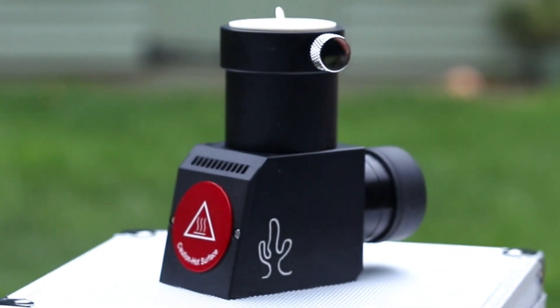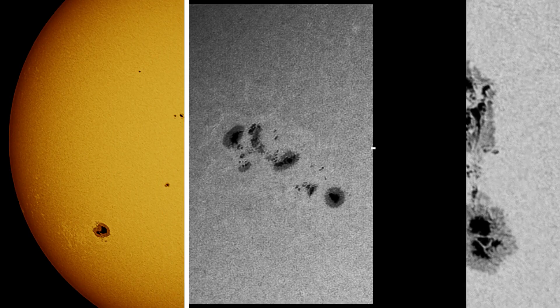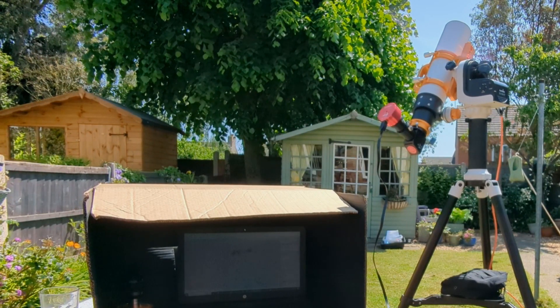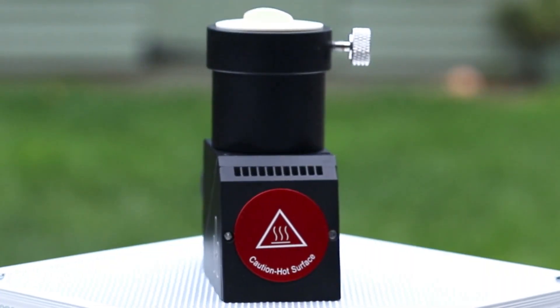Today we're diving into the incredible views of the Herschel Wedge and how it can revolutionise your solar observing. If you want to see and capture details on the surface of the Sun without compromising your safety or the quality of your view, that's exactly what the Herschel Wedge brings to the table.